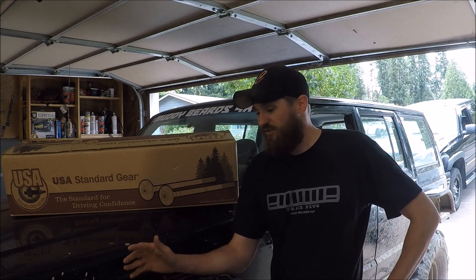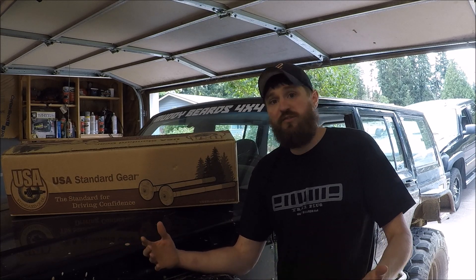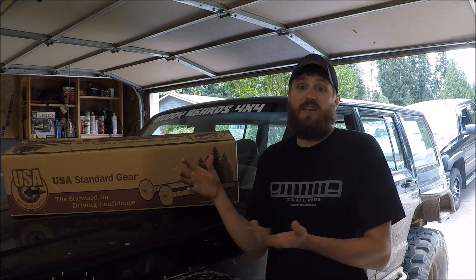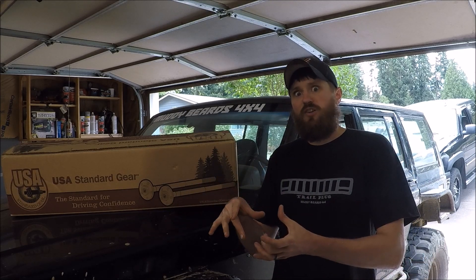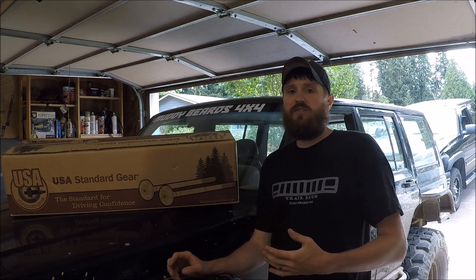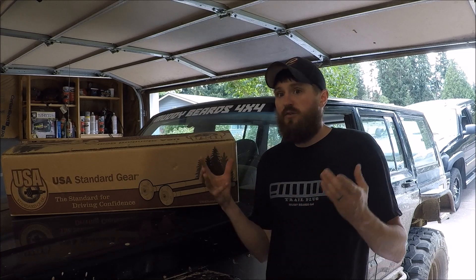I got the Jeep back on all fours, took it for a test drive just to make sure everything was working correctly, and I'm super excited to have this upgrade. Some of the best upgrades are ones you can't necessarily see, and these chromoly axle shafts are just that. Most companies advertise anywhere between 30 to 40% increase in tensile strength, which is considerable. These chromoly shafts are considerably harder, use better material, and are just stronger.